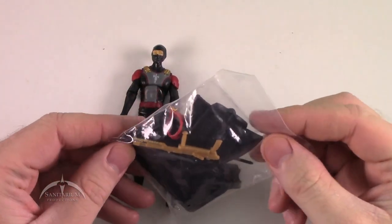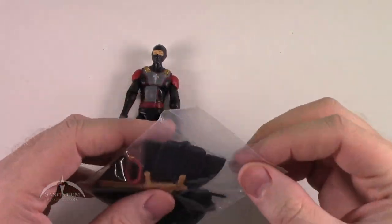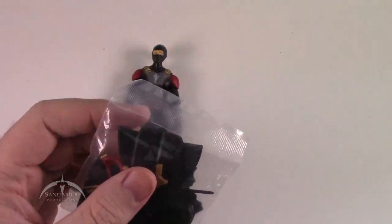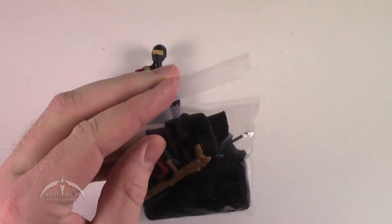Unlike some of the other accessory packs we've seen with the convention exclusives, this one is actually packaged a little differently. It's got a nice seal on it instead of tape, which just means it's a little bit more to cut.